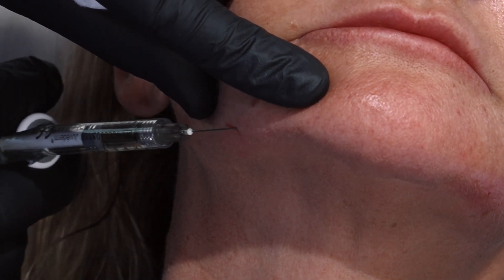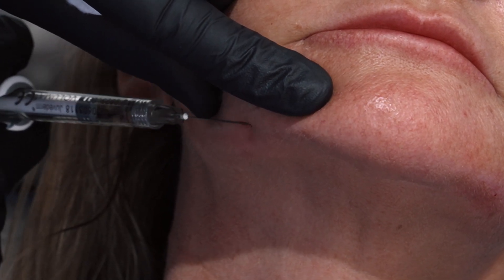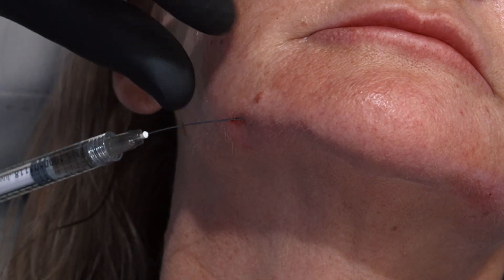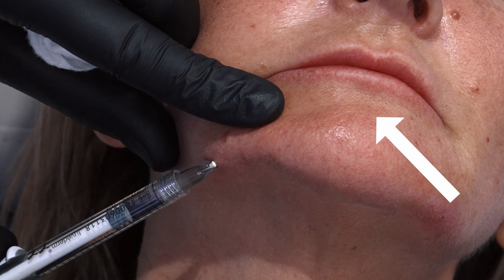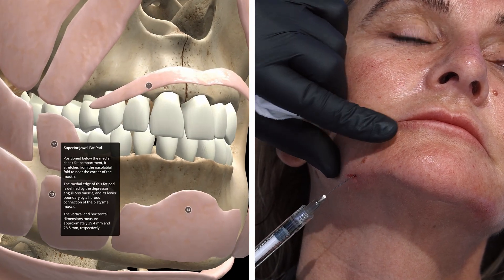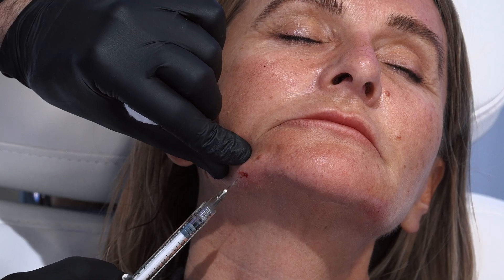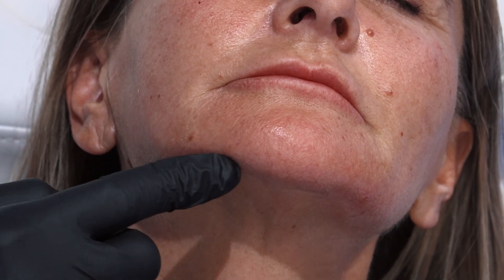I'm right underneath where the chin is defined as separate from the cheek here. I'm just going to go slightly above the chin — mental crease. This little fat pad here underneath the lateral lip. Same again, just massaging to keep this straight.